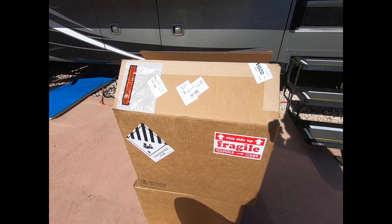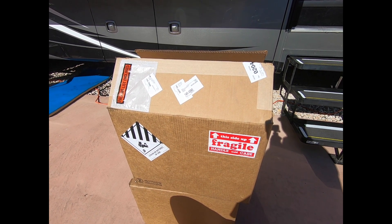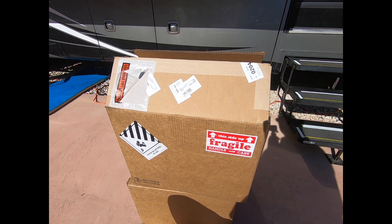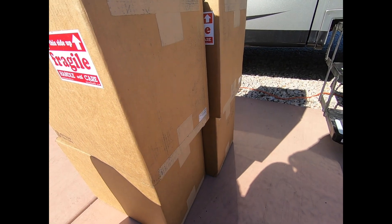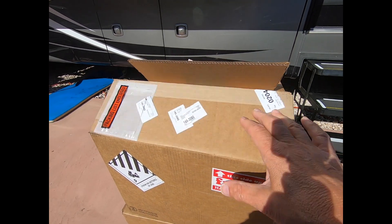This is V from A Canadian RVer. In this video, what I'll be doing is replacing my lead acid batteries with my brand new Battle Born lithium-ion batteries. They finally arrived and you can see there's four boxes, so we're going to be changing all four batteries and we'll do a quick unboxing here.